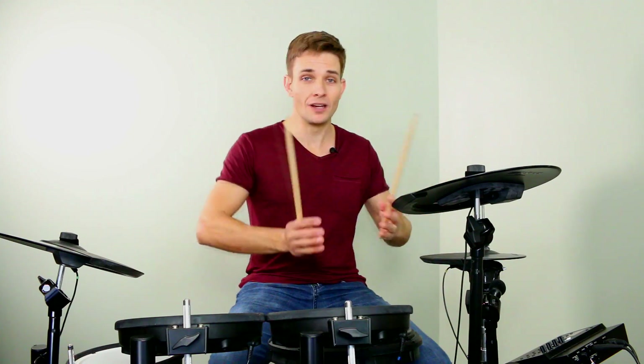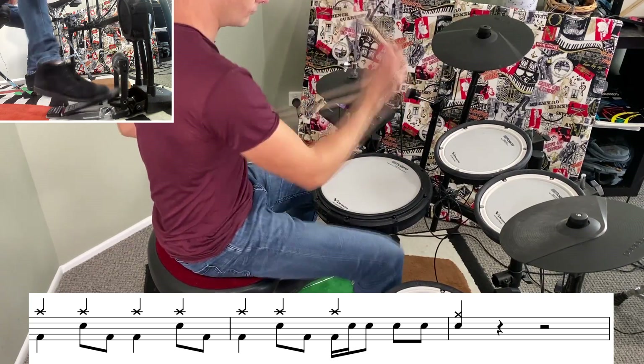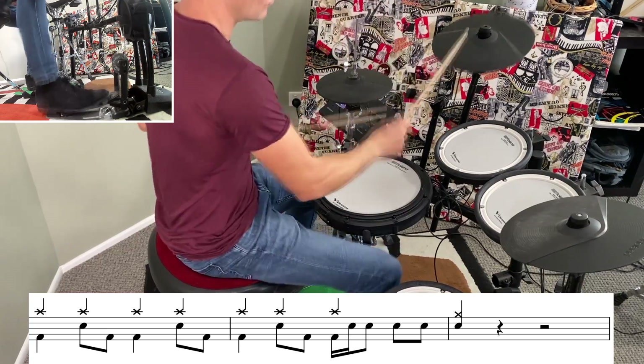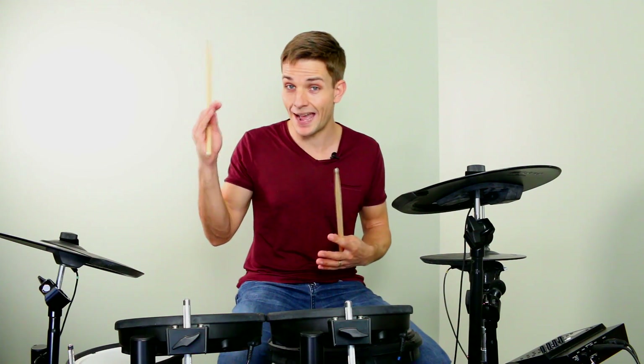And then to finish the song, we borrow a fill from right near the start of the song, and that just kind of wraps things up really nicely. And there we go, that's the drum part to Twice by Catfish and the Bottlemen. I like how tight the drums are in this song, so it's something that you can really try and nail when you're playing along to the recording. Anyway, have fun with that, happy practicing, and I'll see you at the next lesson.